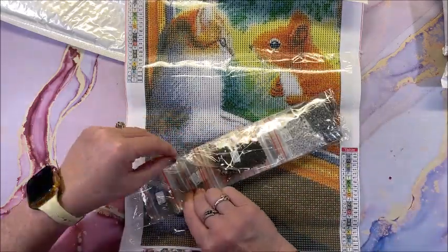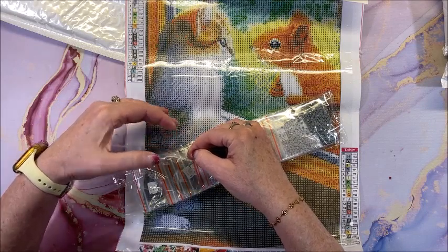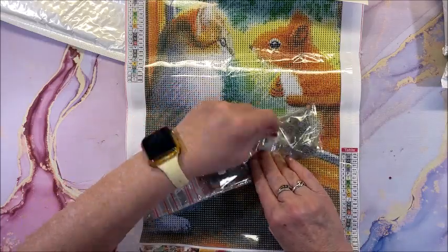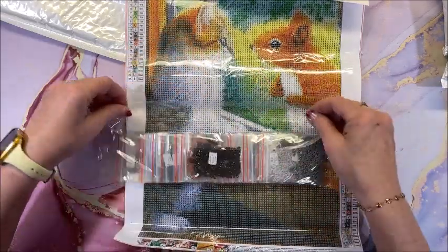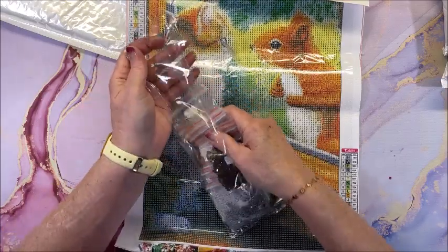I can't believe for just a thin strip of glue — or probably double-sided tape — how strong this is. Wow, very sticky! Alright, it's pre-bagged.